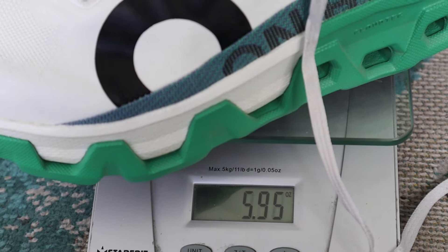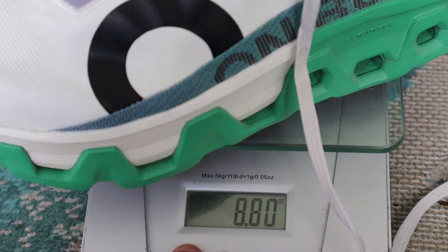My men's size 8.5 weighs in at 8.9 ounces or 245 grams. Stack height you're looking at 37.5mm in the rear, 31.5mm in the forefoot, for a heel-to-toe drop of 6 millimeters.